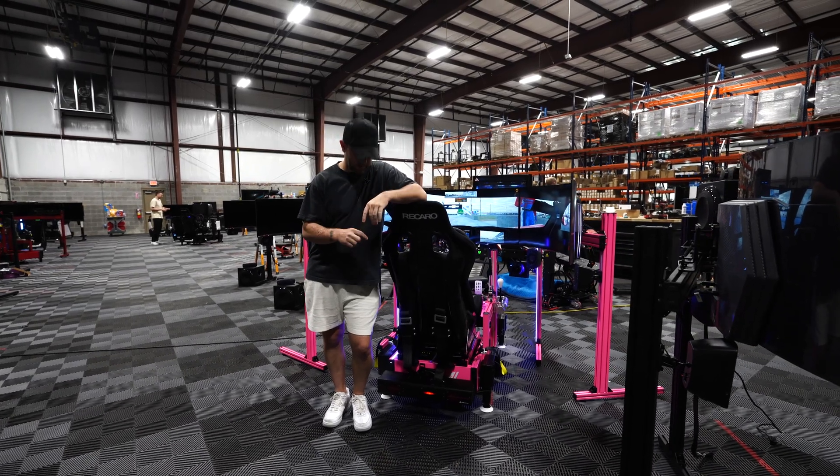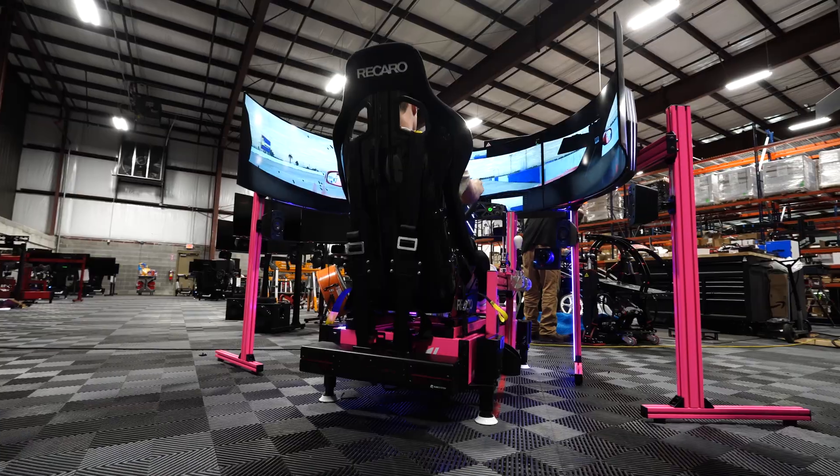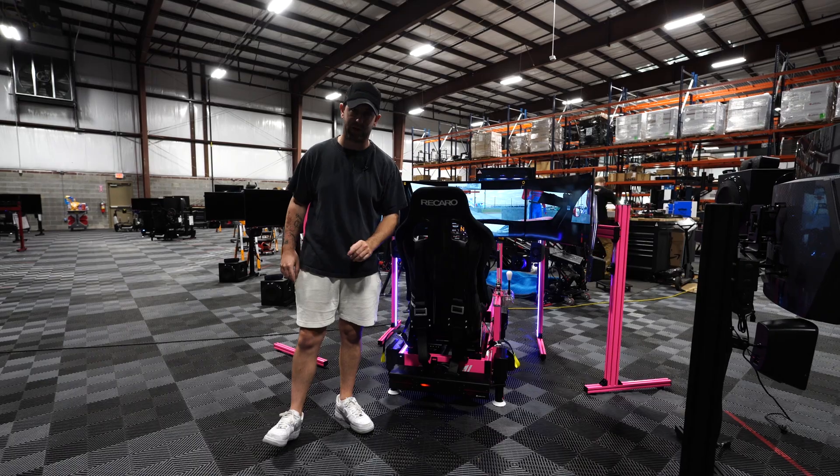What's up guys, Chandler here from Podium One Racing. Right here is one of the coolest and, in my opinion, one of the best bang-for-buck haptic additions you can add to your simulator. It is the Cube QS BT-1 Seat Belt Tensioner.